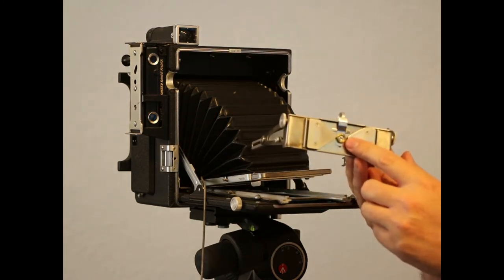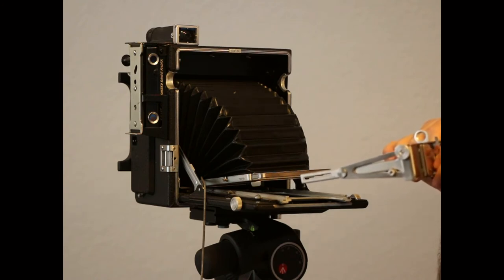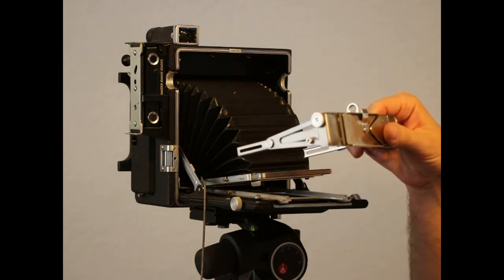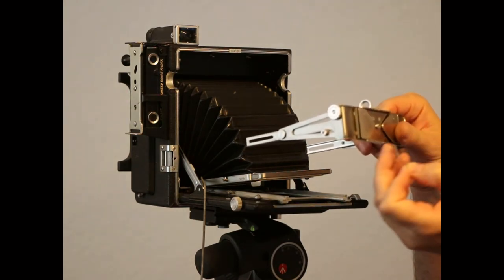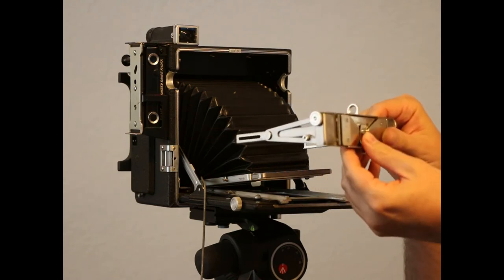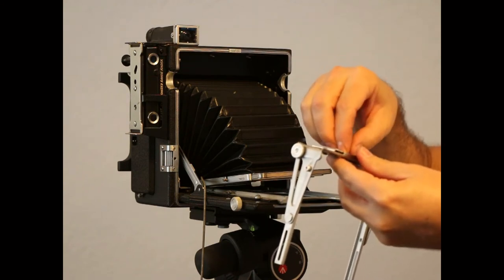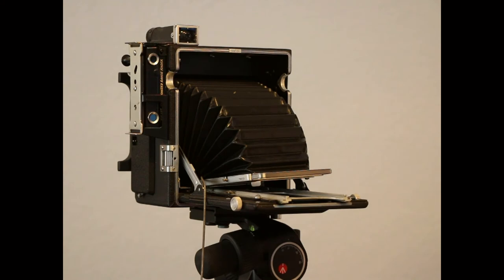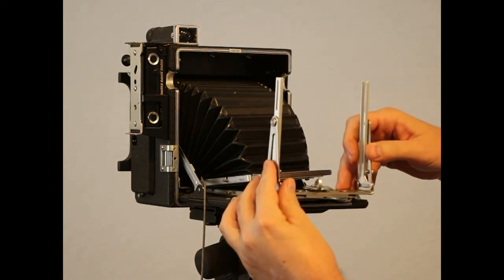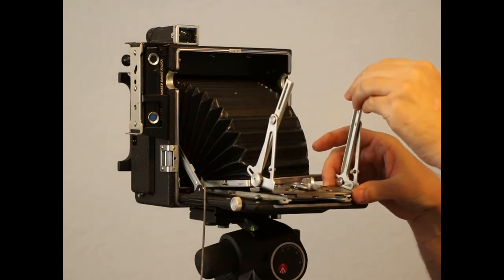There is a nut here on the bottom, and if we loosen that, we'll be able to turn the standard around. Notice a little tab here — it goes in there ordinarily, and there is not one on the other side, but that's okay. We're going to put that on, and this piece turns around. Then we'll put the nut back on. Put the standard back on, and you can already see that the tilt is going forward, not backwards.